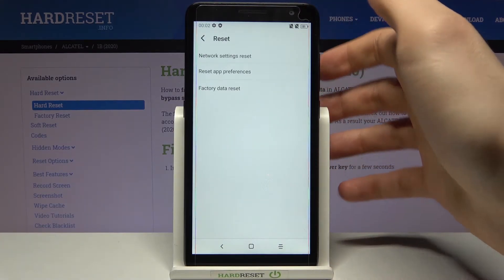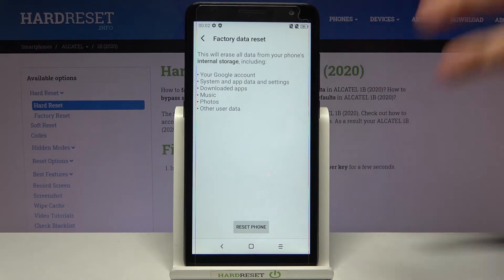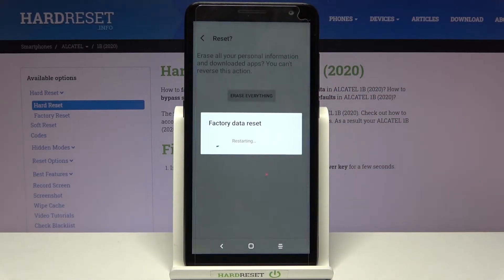Then tap Reset and select the last option, Factory Data Reset. Then tap on Reset Phone, and at last tap on Erase Everything. After that your device will be restarted in a couple of minutes.